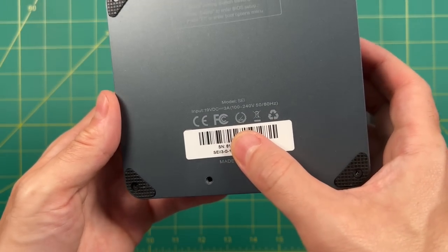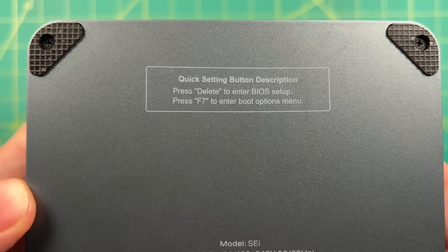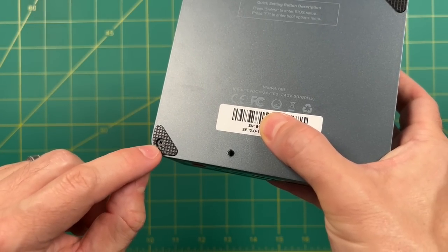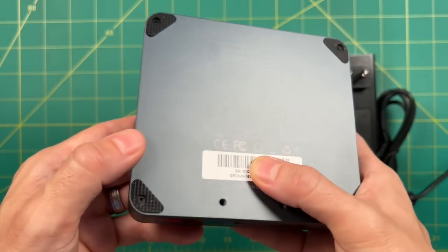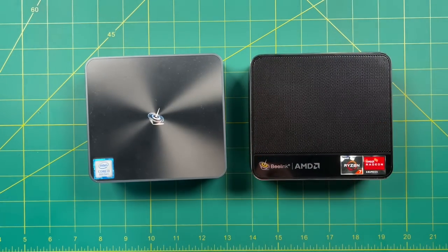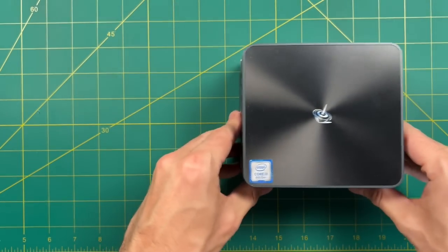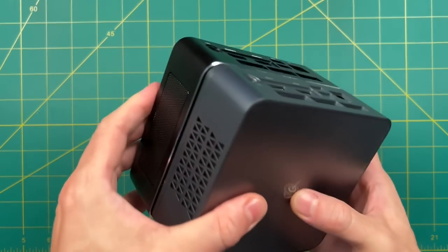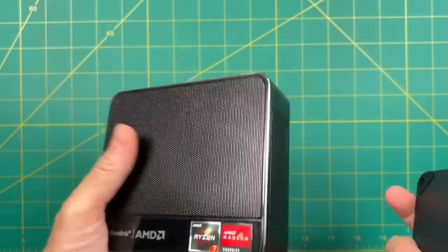Not a lot going on at the bottom, but I do like that B-Link prints the quick setting buttons right on the bottom — I love that. The screws are also not covered by the pads, which makes it super easy to get inside. Doing a quick comparison against the SCR3, they appear to be the exact same size — you could actually stack one on top of the other. In terms of overall design, I definitely prefer the SCR3 with its grille and industrial look.